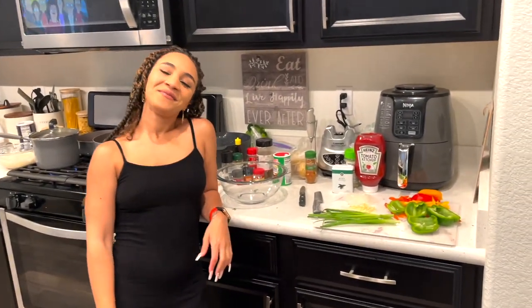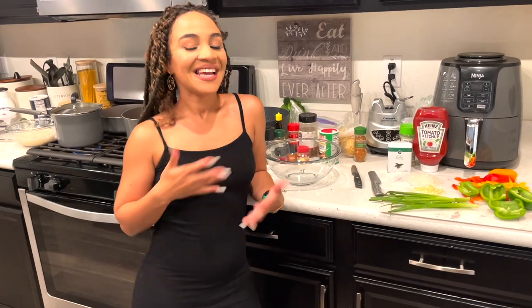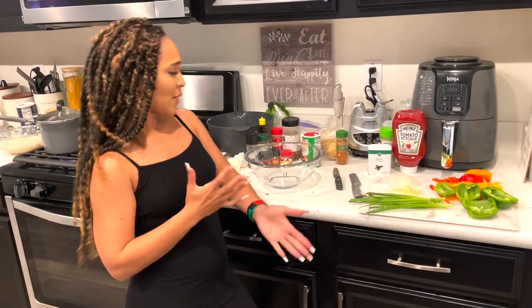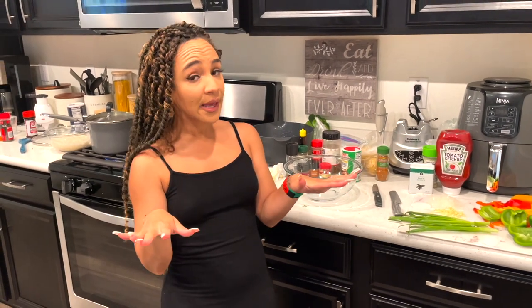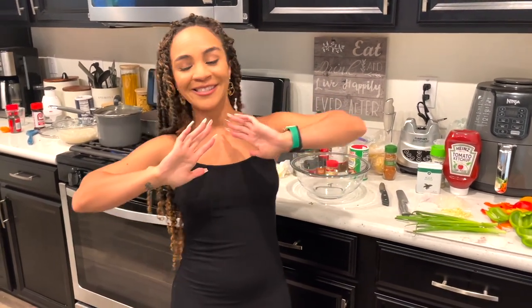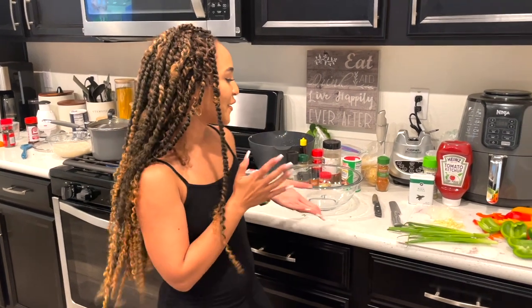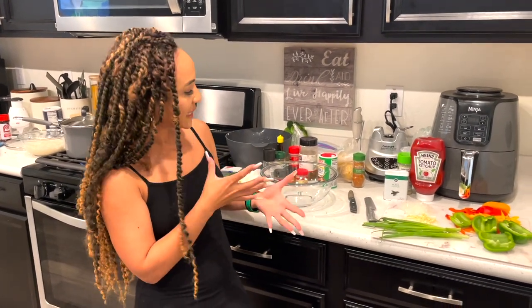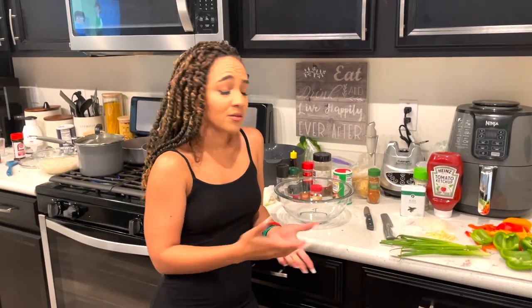Welcome back to my channel! For those of you that are new here, my name is Zini. In today's video we're going to be making brown stew chicken. I'm not a chef by any means — we just moved into our house and I've just enjoyed cooking in my kitchen. Tonight's going to be a tasty meal, and then Brandon and I are going to the movies after.